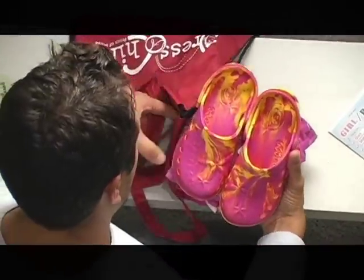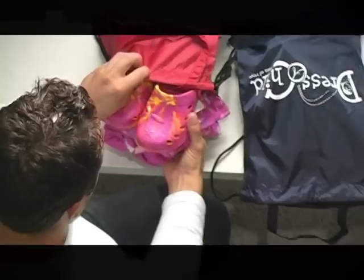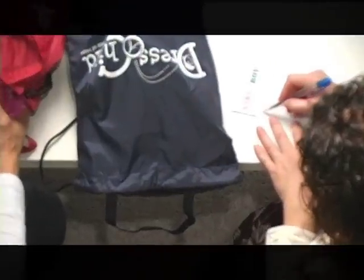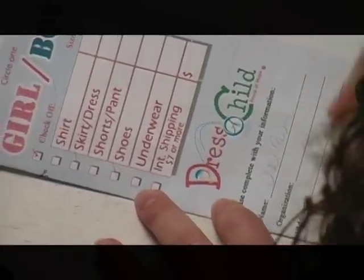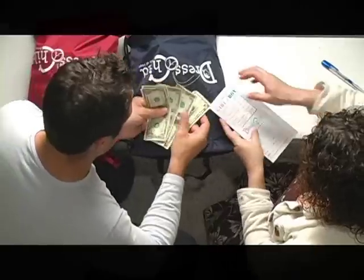Pack your items in the Dress a Child gift bag. If you do not have this bag available to you, simply pack your items in a plastic bag. Complete the required information found in the brochure and place it inside the bag.